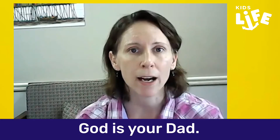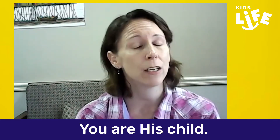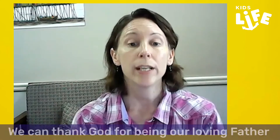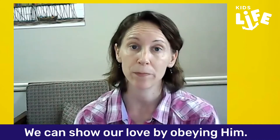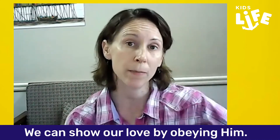He is so good to us. Now, maybe you don't have your dad with you — maybe he's abroad or for different reasons. But there are many kids who are like that too, and they're not alone. We hope and pray that you remember that God is your dad, and you are his child, and he loves you very much. He will always be there to take care of you and protect you. We can thank God for being our loving Father, and we can show our love by obeying him, just like we show our love to mommy and daddy by obeying them.